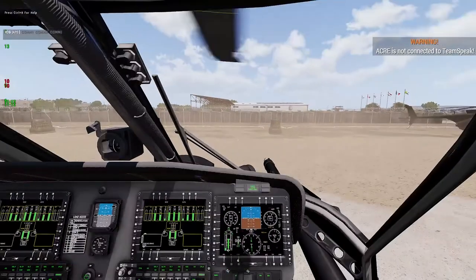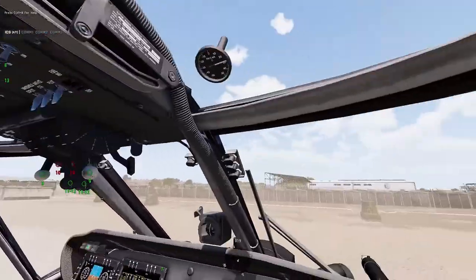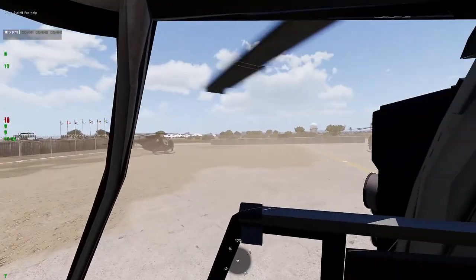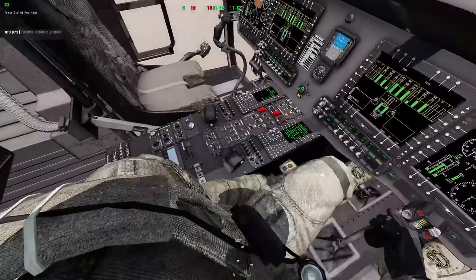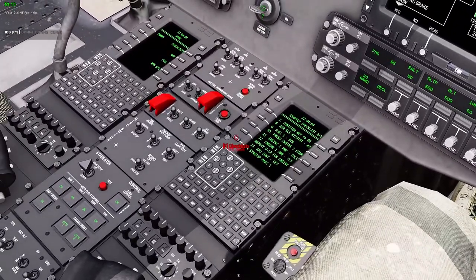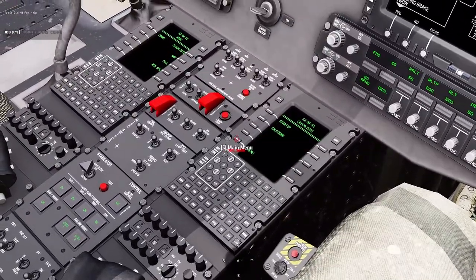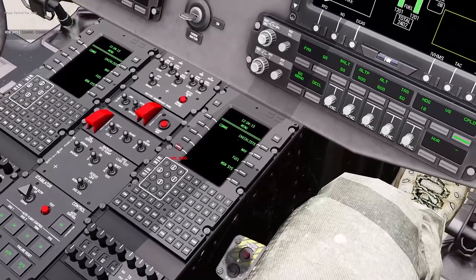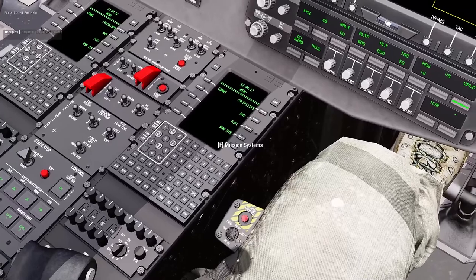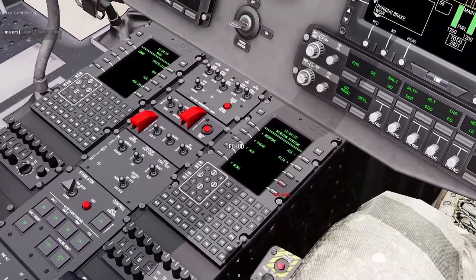Now we are running, but you'll notice the HUD isn't on — there's no helmet HUD visible. To turn that on, go back down to the center console and back to the main menu. From there you want to go to the Mission Systems section, then HUD.